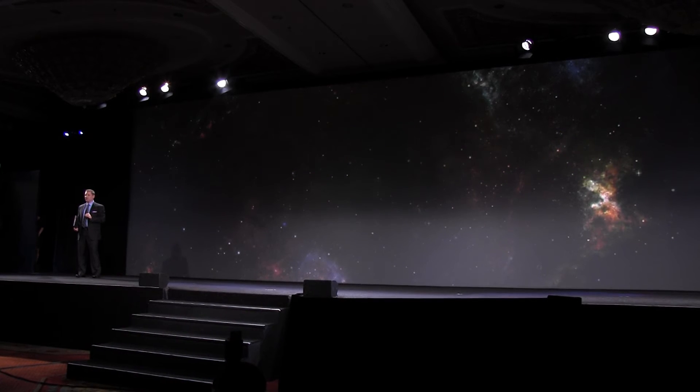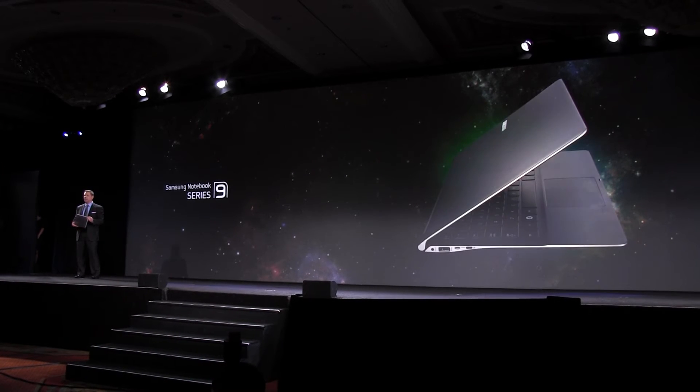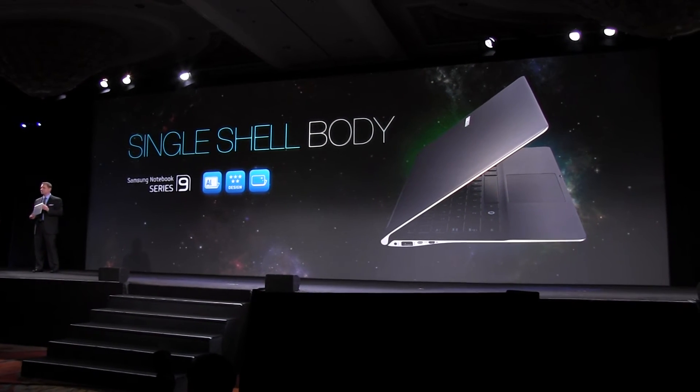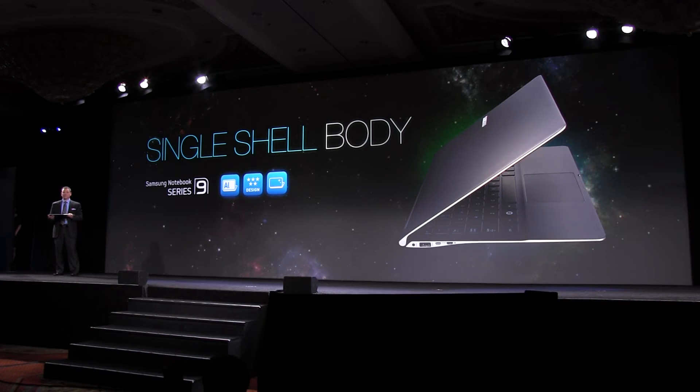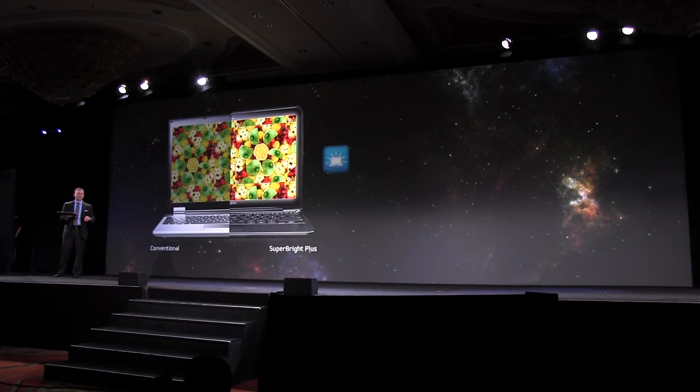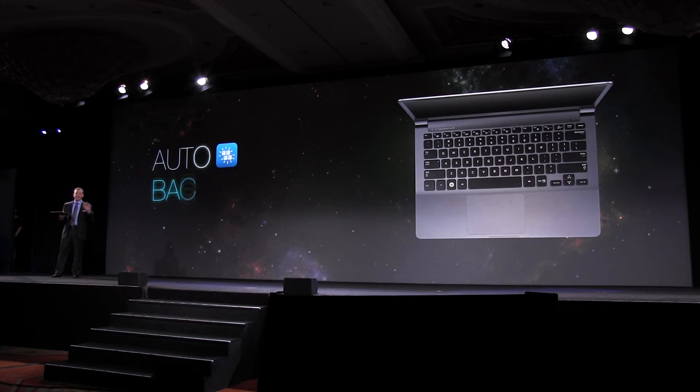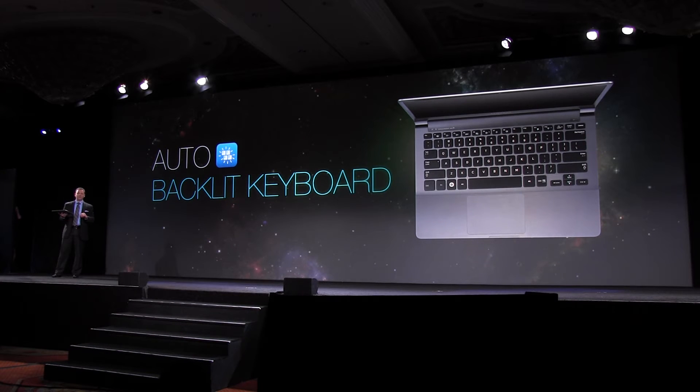the new Series 9 features a single shell aluminum body with an innovative sandblasted surface that prevents fingerprints. We even kept the same great super bright plus display that achieves amazing colors, as well as the backlit keyboard that makes the Series 9 the PC for any work environment.